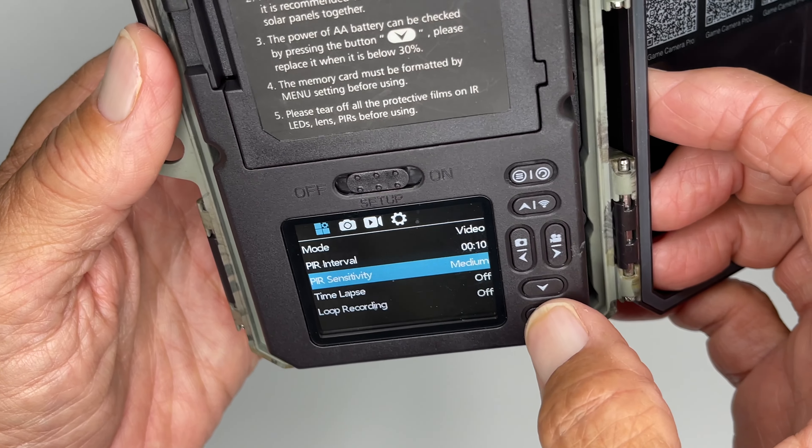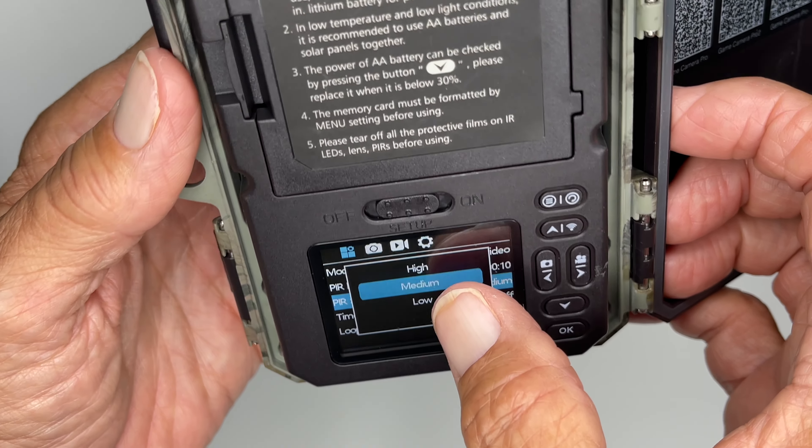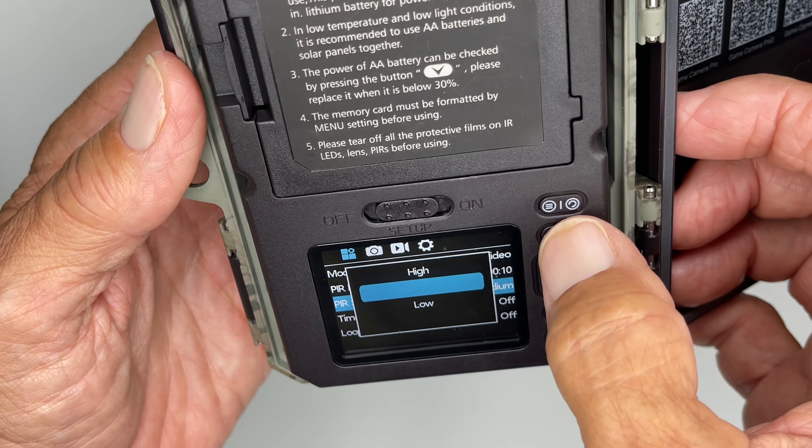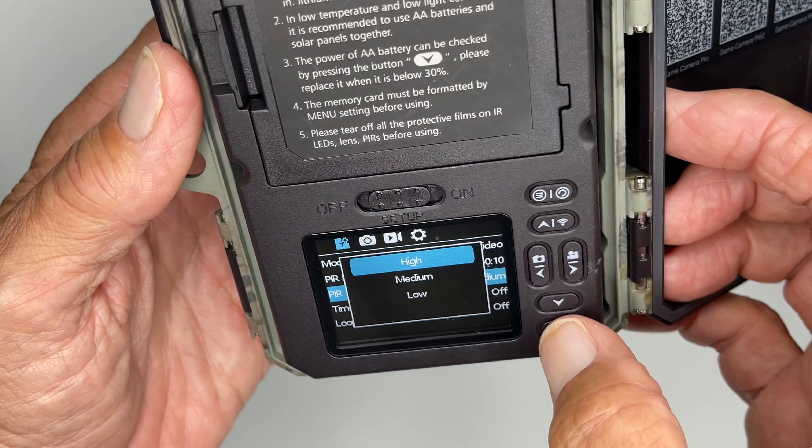Then you go down to sensitivity. Click it. Now this is the sensors on it. So if you want to have high sensitivity you're going to use these arrows to navigate. I'm going to put it to high and go ahead and hit okay.